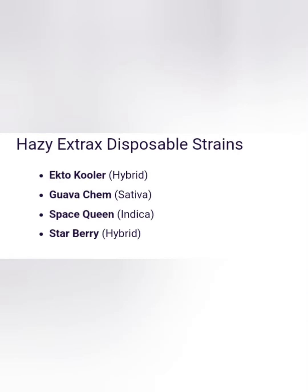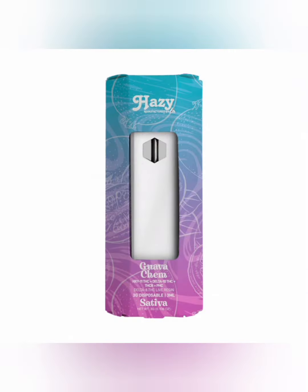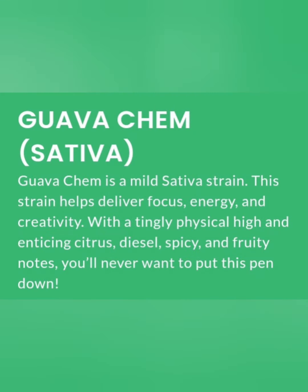Y'all know I love my sativa, so I also tried the Guava Kim Sativa. I recommend this one — it's a heavy hitter, for real. But they both are pretty good. If you have to try anything, go with these two.